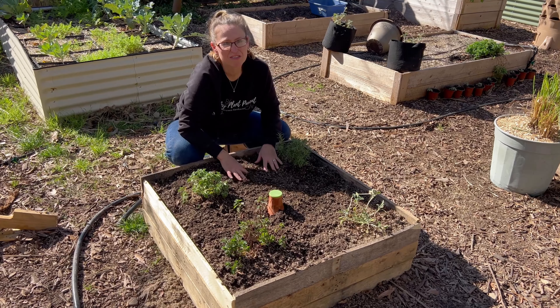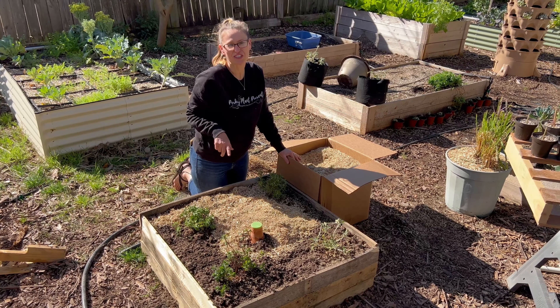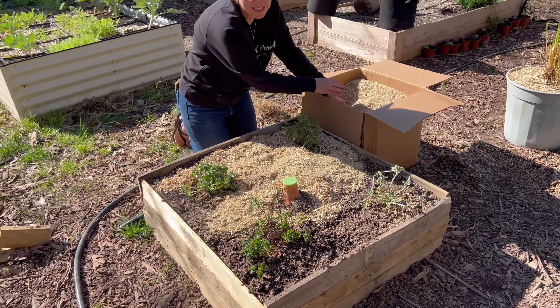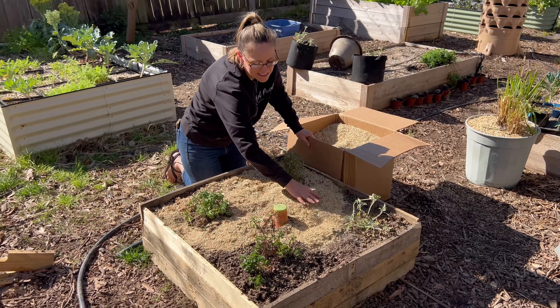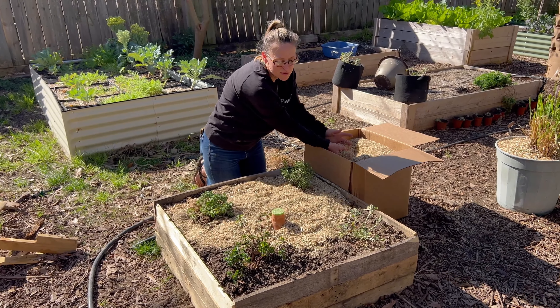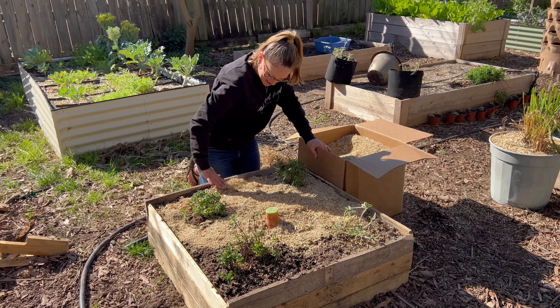Now we're just going to cover up the soil with some mulch — we like to use hemp mulch. This is one of the most important things you can do for your garden and your soil, and what I've noticed is most people miss this step and wonder why their garden isn't doing well and their soil is lacking. One of the principles of soil health is to keep your soil covered. It's very beneficial, so don't miss this step.